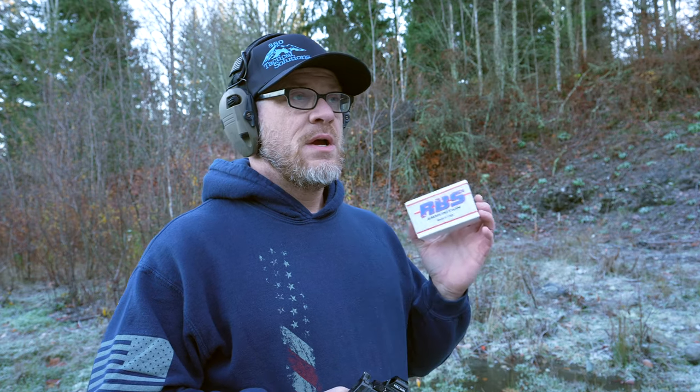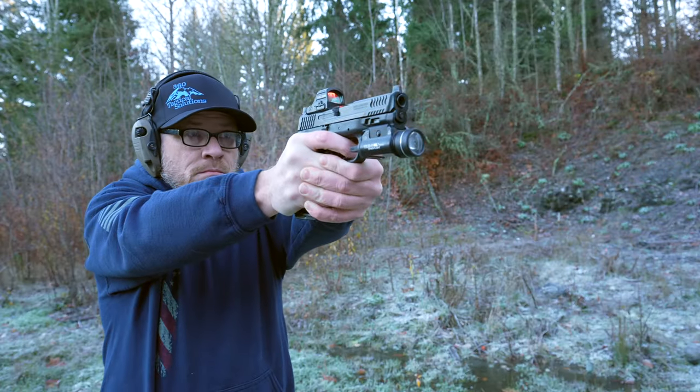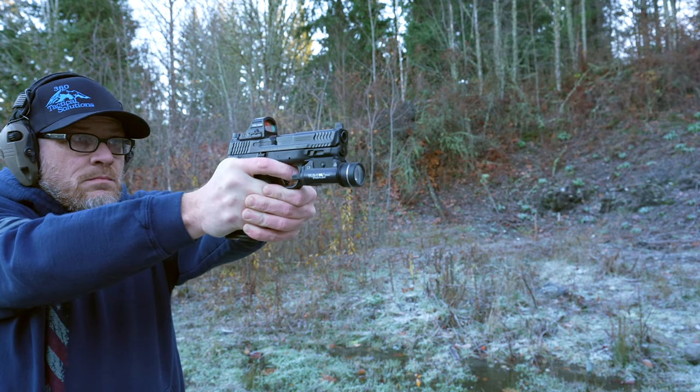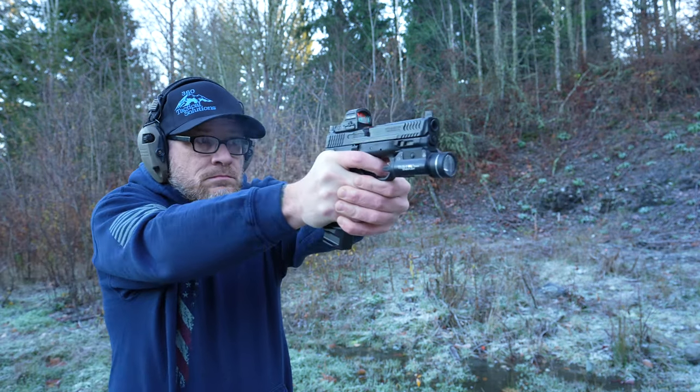Right now I have about 3,000 rounds total through the 10 millimeter. The vast majority is the cheapest 180 grain range ammo I can find. For today's video I'm using RBS ammo — 180 grain, remanufactured. I'm not sponsored by them; it's just a local company. I've used their 9 millimeter quite a bit over the last few years. When COVID hit and there was an ammo drought, RBS was the only ammo I could find at a reasonable price. I also like to support local business, so that's what I'm using today.